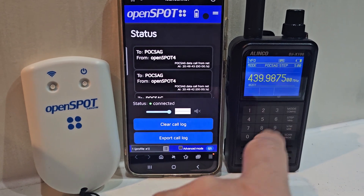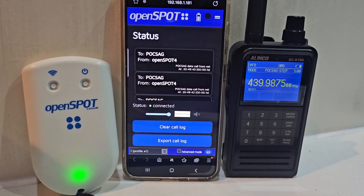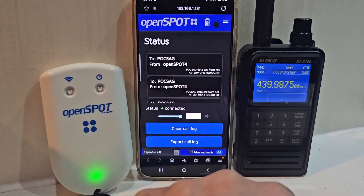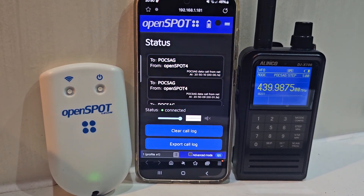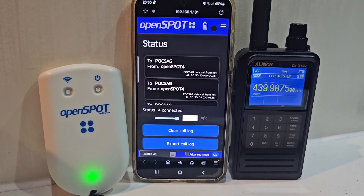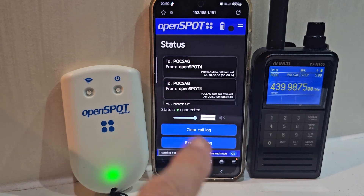Possibly connect the Alinko. I do have a real pager here and that will decode the messages — I'll show that in another video. At the moment we're in POCSAG mode because there's a little PDF that you follow which switches and adds POCSAG to the Alinko DJ-X100. In more videos to follow I'll dig out the pager — I've got a Tomorrow Alpha POX602R — and we'll actually see the pager messages coming from the OpenSpot to the pager.